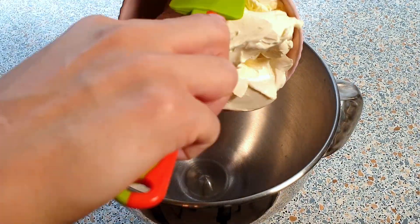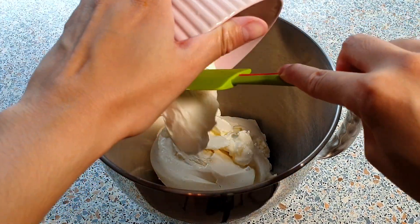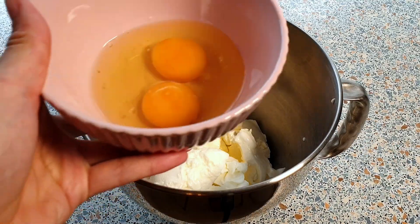In a large mixing bowl, add in the 600 grams of cream cheese, 100 grams of sour cream, and 2 eggs.